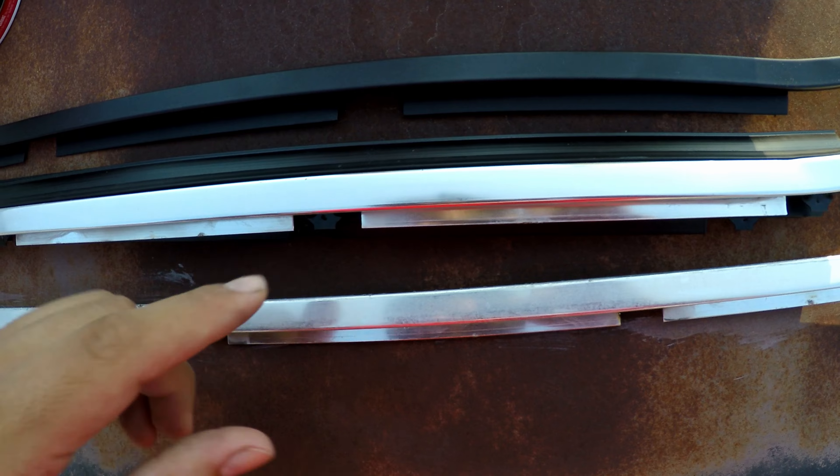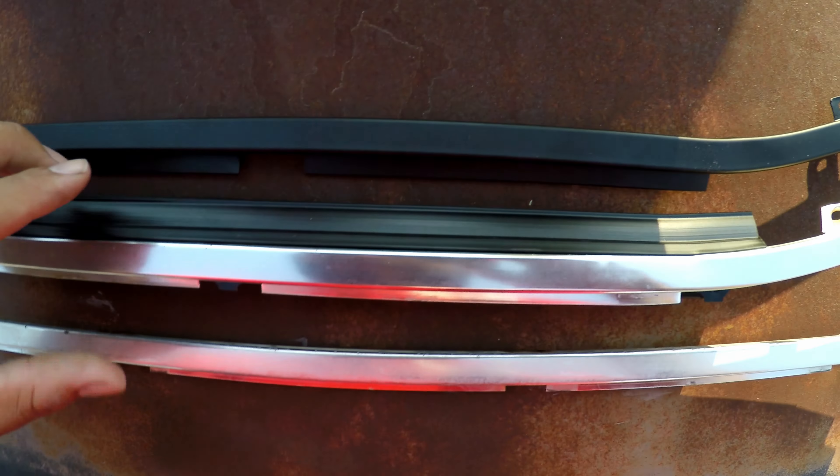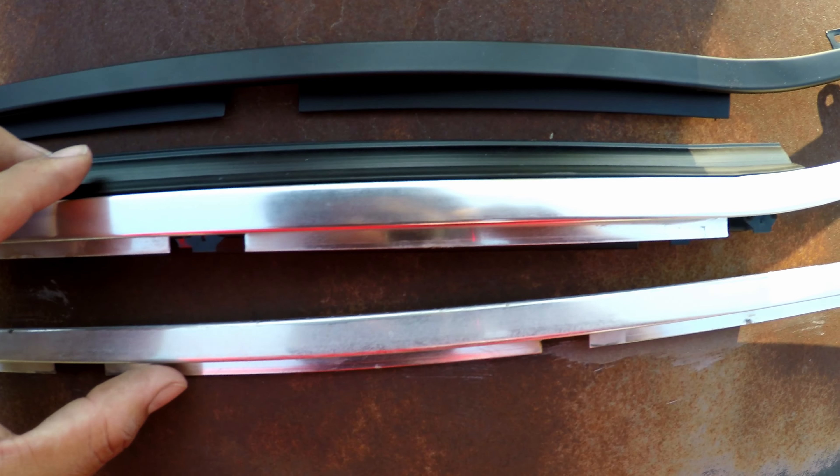I'll be attaching the rubber pieces onto it and making the switch to put it back on. Here's a closer comparison between the polished and unpolished side — this is polished, this is unpolished and cleaned. You can see all the tarnish still there on the unpolished side, but on the polished side it's definitely brought out more clarity. The haze is really bad on this piece but it's getting better — I'll be polishing this one too before putting it back on with the other rubber.